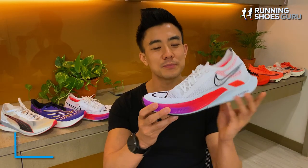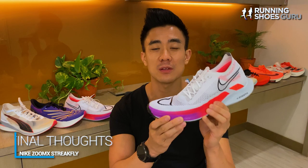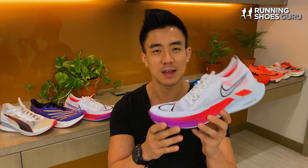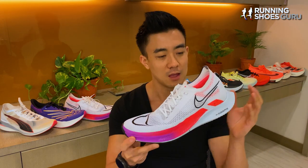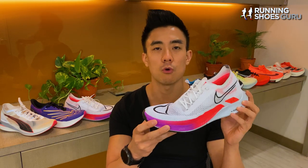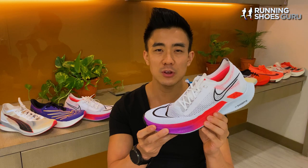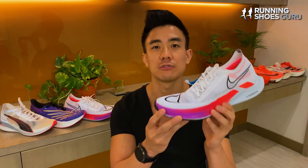For me, the Streakfly is a really fun shoe because of its super bouncy, soft ride and its feather-light weight, but its downside is its fragile build, so it can't be used for training. However, at $160, it's still relatively affordable — if you compare it to the Pegasus Turbo 2, which was $180, that shoe wasn't even full ZoomX foam like the Streakfly is.